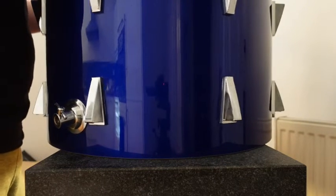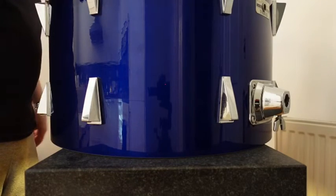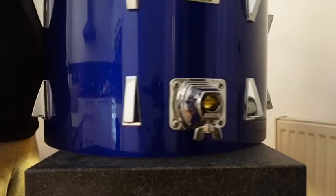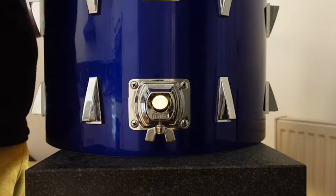And finally this is the bass drum shell after repairing the edges. You can see that it now sits nice and level on the surface plate with no noticeable gaps under the edges or rocking about like it did before.